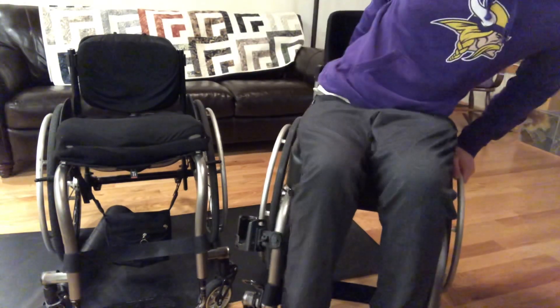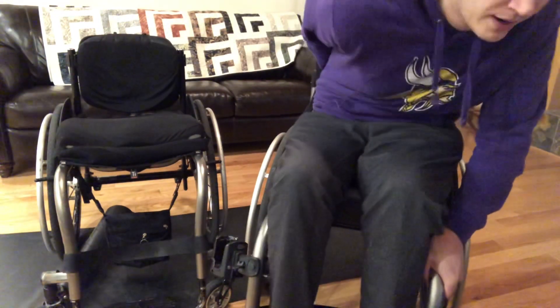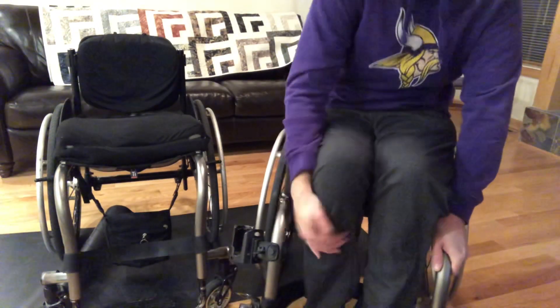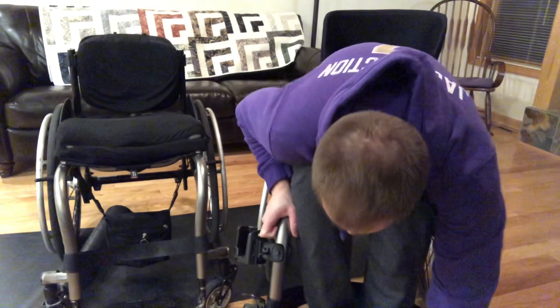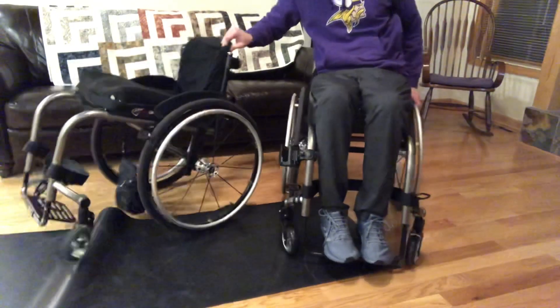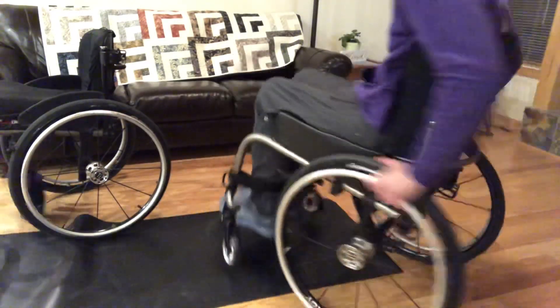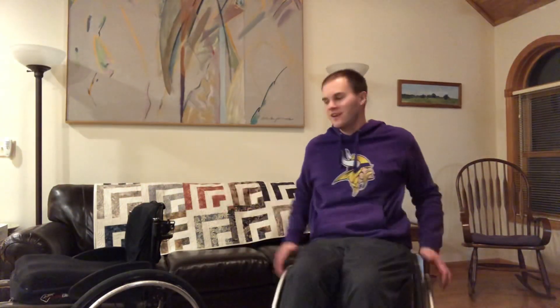When I get into this seat, because there's so much of a dump and it's so custom to how my bottom is, it kind of moves my pants so I have to adjust them a lot because it is so form-fitting to my body. And there's a little comparison between my two chairs. Thanks for watching and have a great day. Peace!